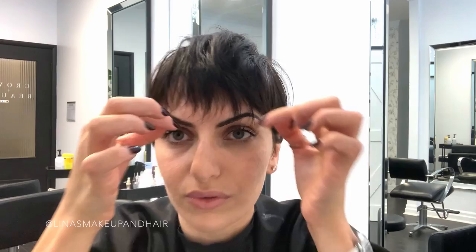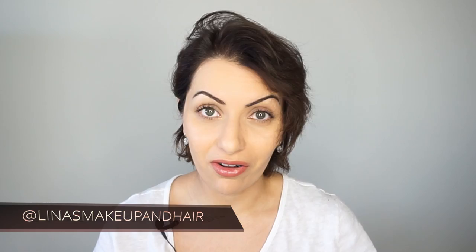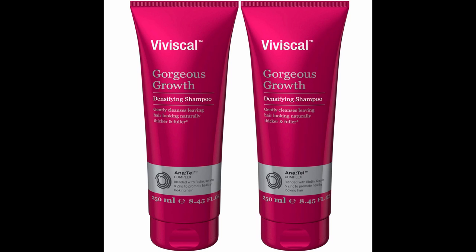Hey guys, welcome back. Today is a hair styling tutorial. I've been growing out my pixie and I'm really excited to get long, thick, gorgeous, healthy hair. I washed my hair today with Viviscal Volumizing Shampoo and I also used the serum that comes with the Viviscal Shampoo and Conditioner because I wanted massive volume.